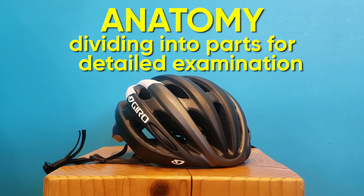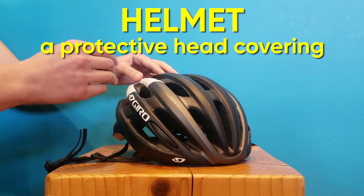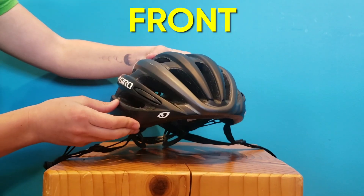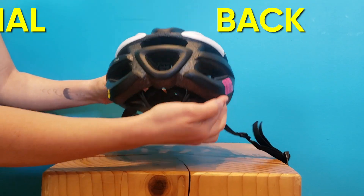First, let's start with helmet anatomy — that means the parts of our helmet that we want to take a look at. This may be familiar: it's a bicycle helmet, or a protective head covering. This is the front of the helmet, and this is the back. On the back, you'll also notice the adjustment dial.